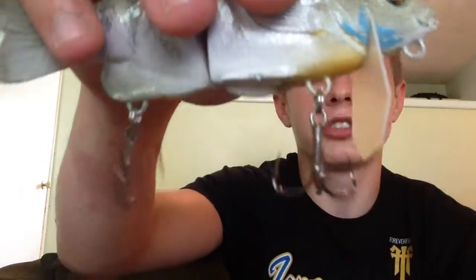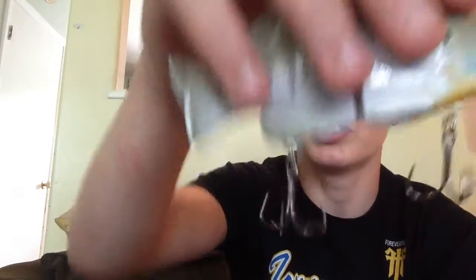I believe these are Mustache triple grips — that's how they look to me, they might be owners. I'm almost positive they're triple grips. Hard resin body as you can see — it's a two piece molded hard resin body. So I'm going to get a lot of fish out of this bait.